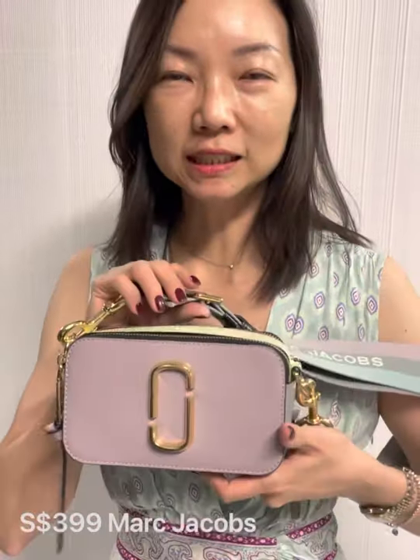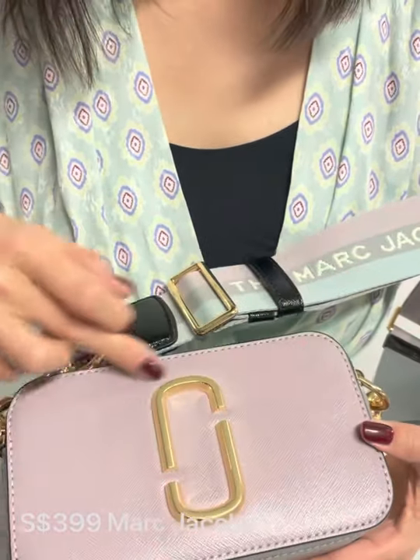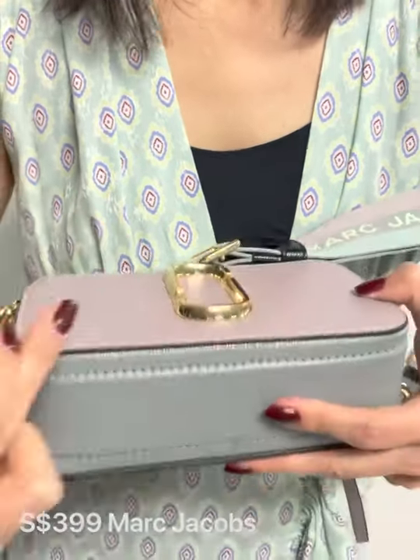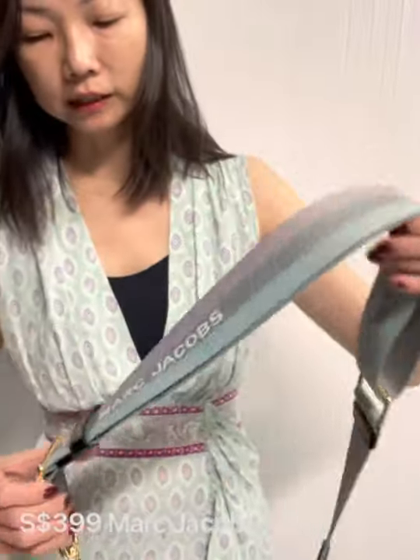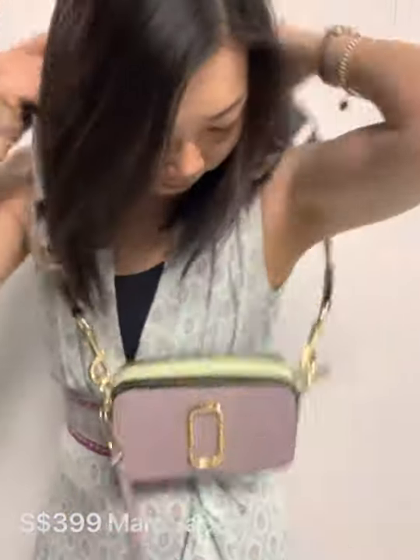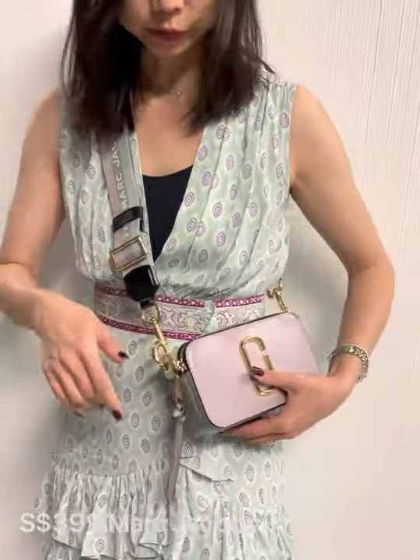Basically, this is the Marc Jacobs camera bag. It's saffiano leather. The size is 18.5 by 10.5 by 6. The handle drop at the shortest is about 45 cm for shoulder carry, and at the longest it is 68 cm. Even at the shortest, you can actually sling it like that — I like the sling to be short, it looks very fashionable. Of course you can wear it at the longest as well.